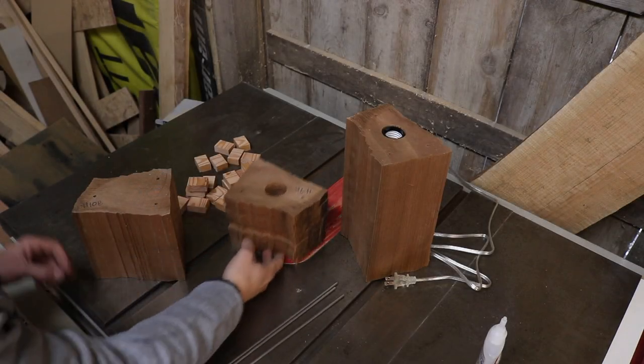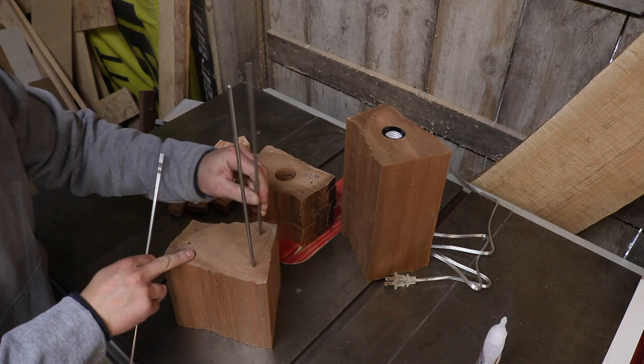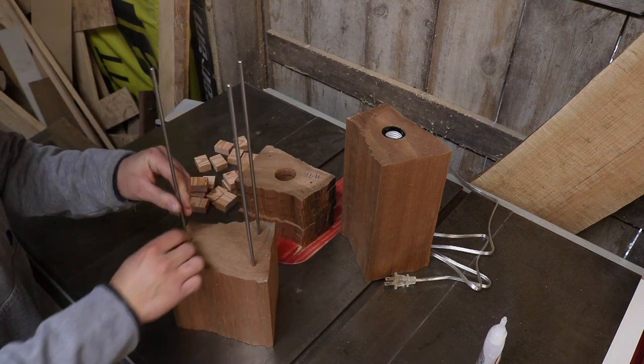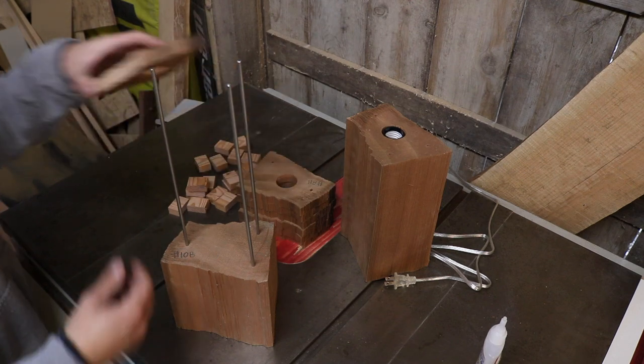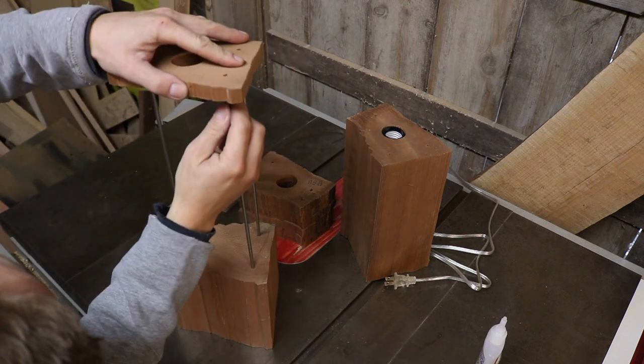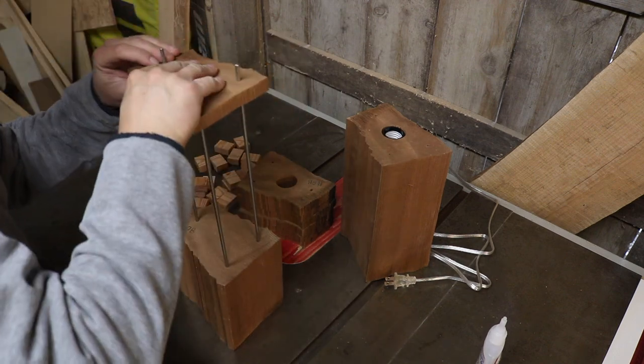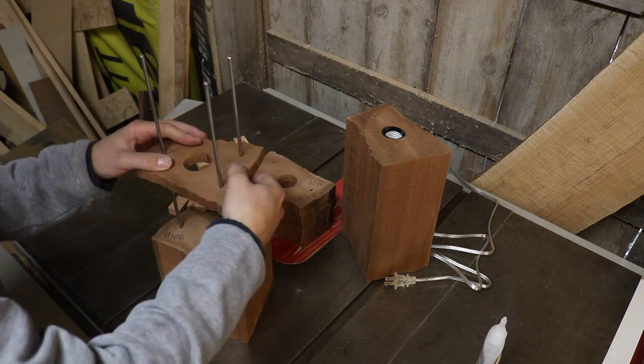Next it's time for final assembly. I'm going to start by putting the three rods into the top piece and then layer all the other pieces on — pretty straightforward. I've cut some spacers which are 3 and a quarter inches thick, and I'll put those in to get the proper spacing between pieces.